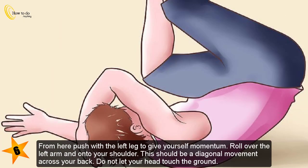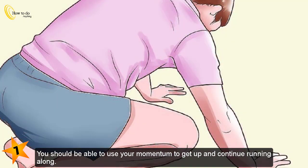Step 6: From here, push with the left leg to give yourself momentum. Roll over the left arm and onto your shoulder. This should be a diagonal movement to cross your back. Do not let your head touch the ground. Step 7: You should be able to use your momentum to get up and continue running along.